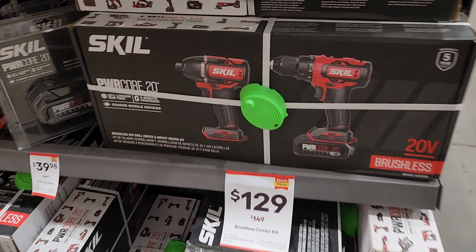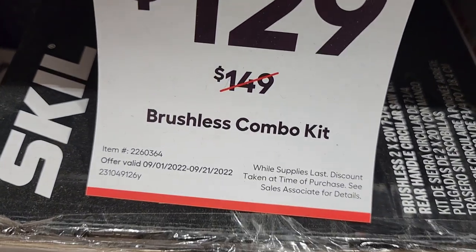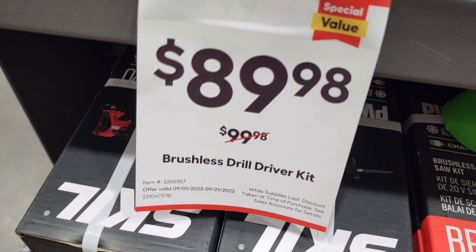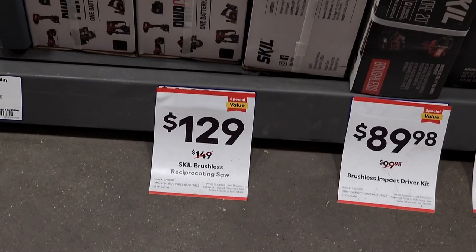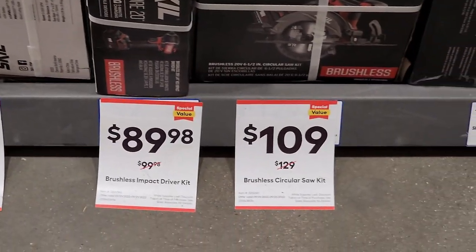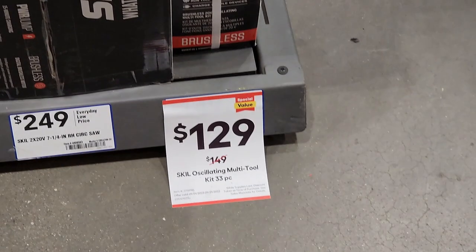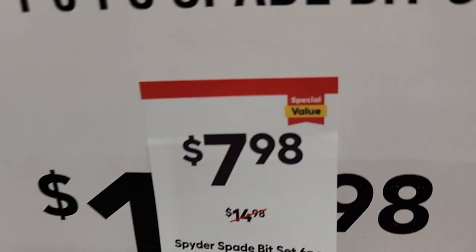They got an impact driver and drill driver with one battery — the batteries have USB so you can use them as a power bank — down to $129. That's a pretty good deal; these are solid tools. $89.98 for the drill driver. Got a reciprocating saw for $129, brushless impact driver kit for $89.98. These are solid tools, definitely check it out. Got a circular saw for $109 and an oscillating tool for $129.